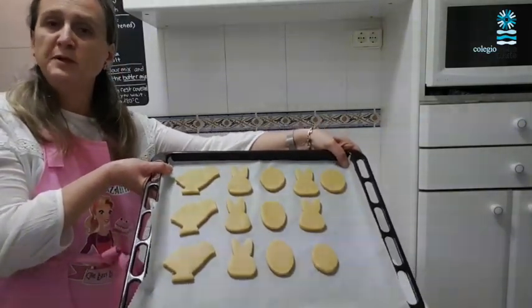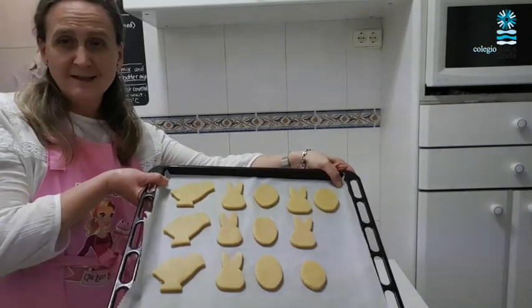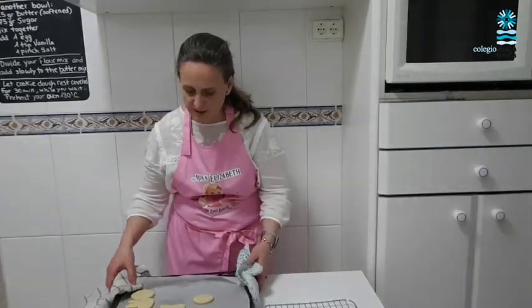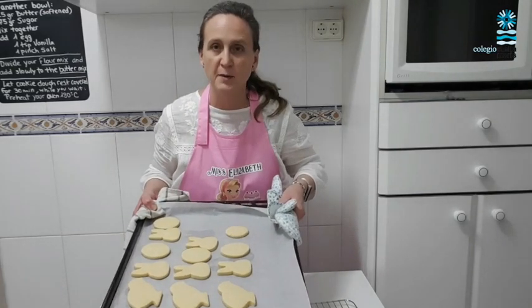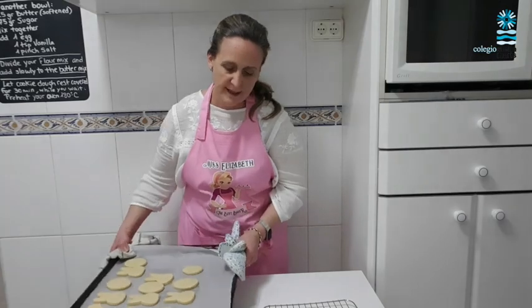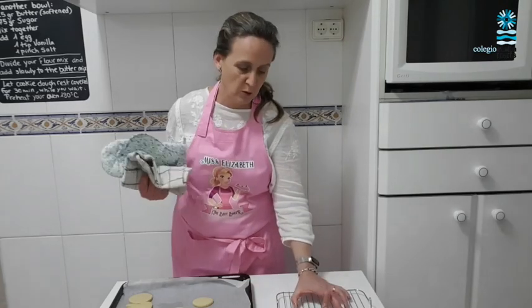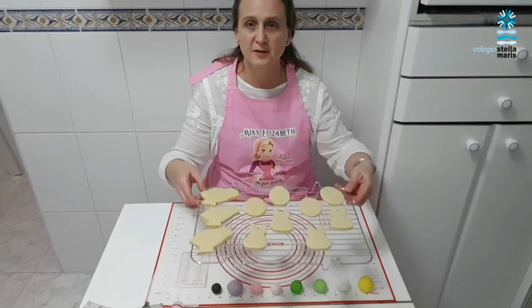Let me show you my cookie tray. I'm going to put these in the oven — they're going to be in there for about 8 to 12 minutes depending on your oven. My cookies just came out of the oven and I'm going to leave them on the tray for 10 minutes. Then I will pass them on to my wire rack where I will let them cool down completely. Cookies are ready to start decorating!